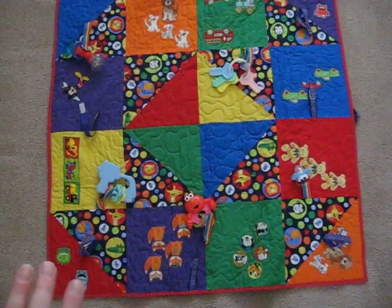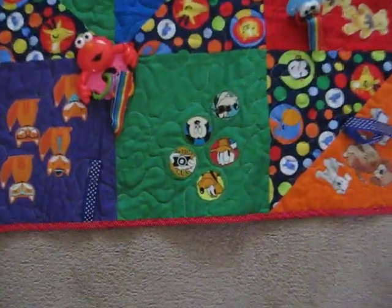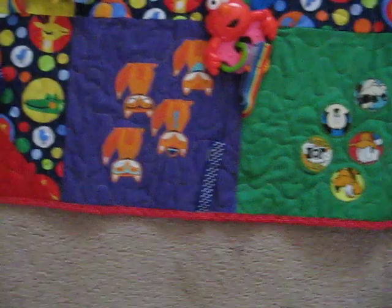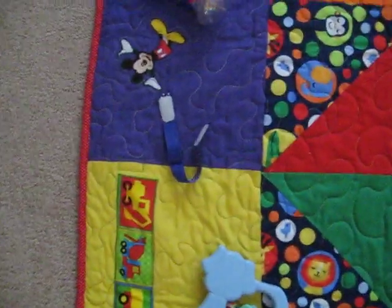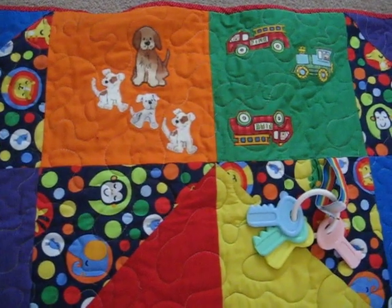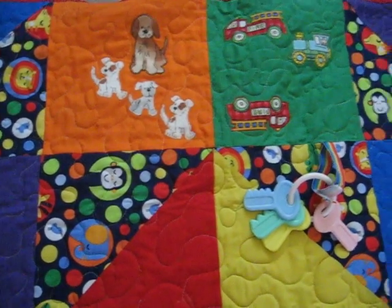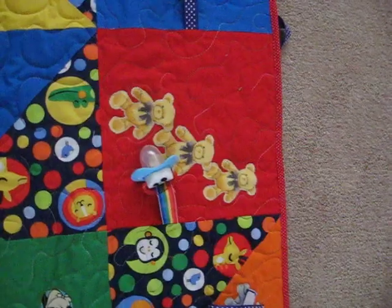I sewed them all together. The only different thing I did was, you can see some of them have appliques on them. I just cut pieces out of other fabrics and appliqued them. So then she could say, find the puppies, where's the fire truck, look at the teddy bears, how many teddy bears?